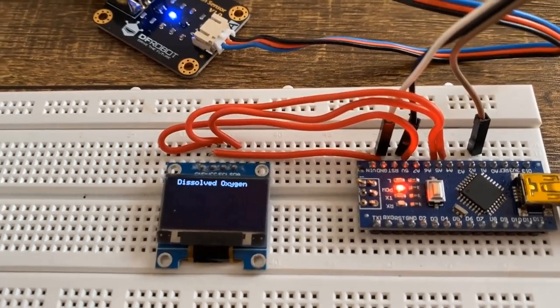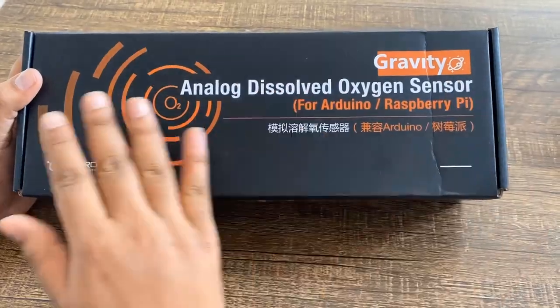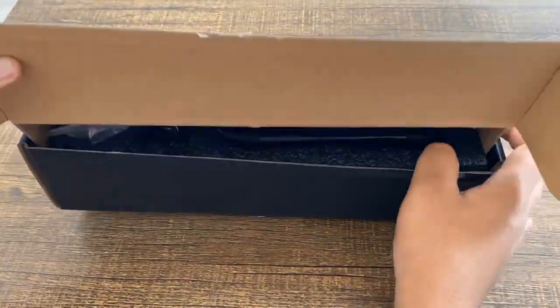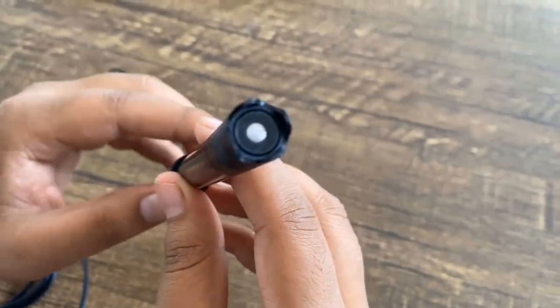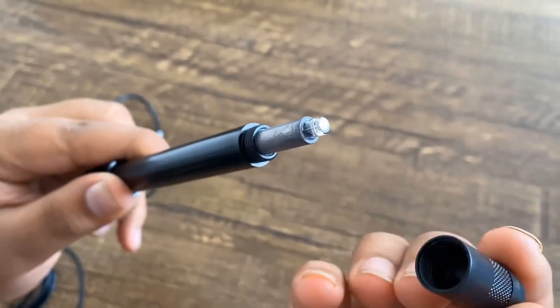A dissolved oxygen meter measures the dissolved oxygen of any liquid and is expressed in milligrams per liter. Recently, I purchased an analog dissolved oxygen sensor from DFRobot. This is the gravity analog dissolved oxygen meter kit from DFRobot — a low power dissolved oxygen meter with a galvanic probe that works between 3.3V to 5V.